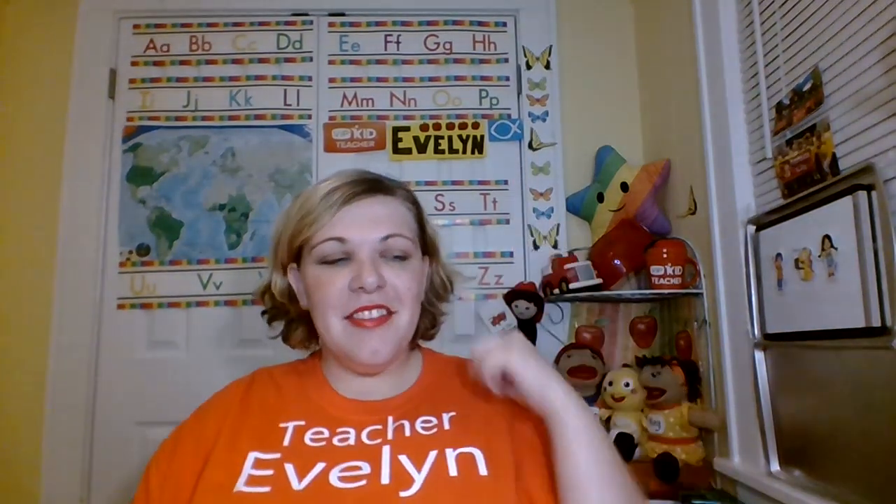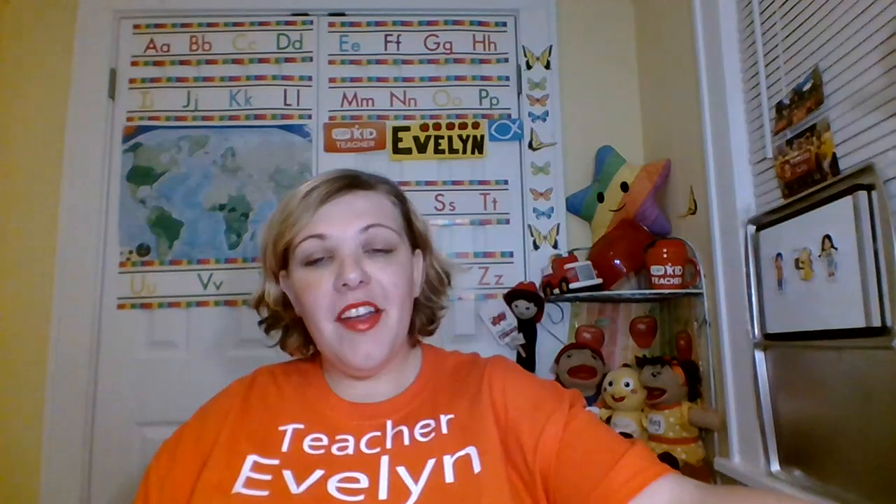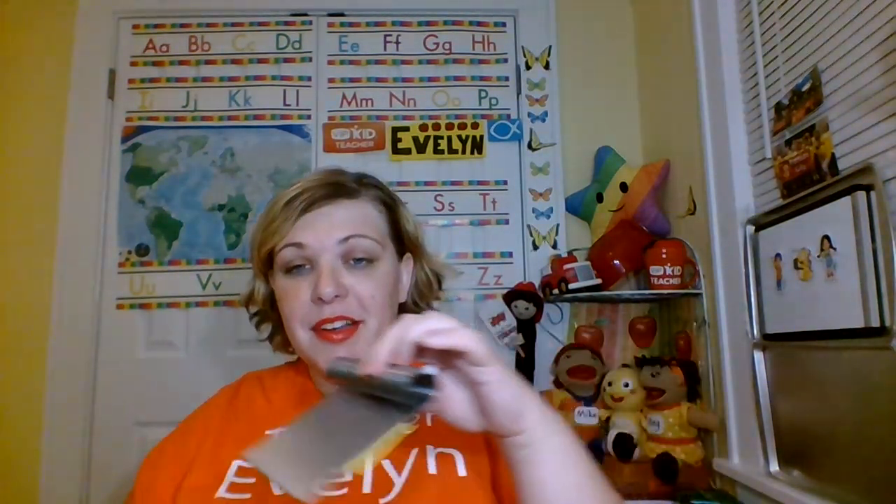Hello, my name is Teacher Evelyn and I wanted to share with you a simple but very handy and useful DIY. First of all, this grease scraper is in the cooking section at Dollar Tree.